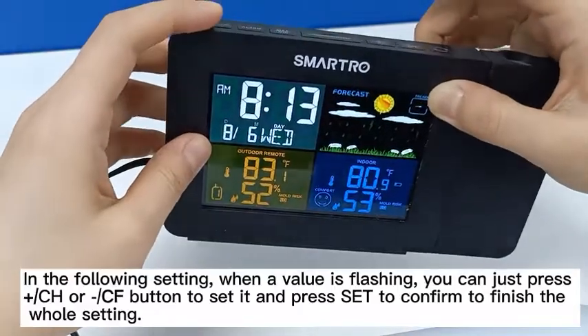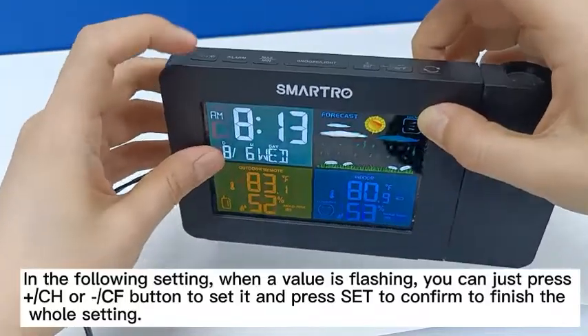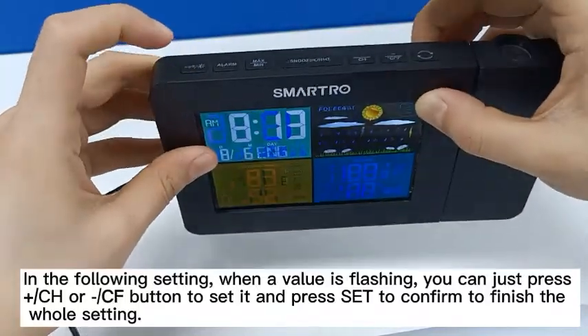For the following settings, when a value is flashing, you can press the CH or CF button to set it and press set to confirm to finish the whole setting.